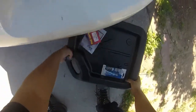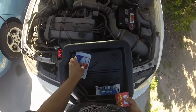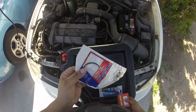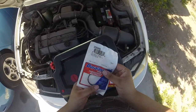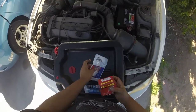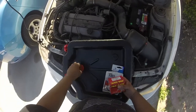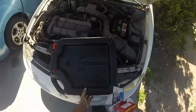I actually went to AutoZone and picked up this big oil drain pan just to catch the coolant. So what I'm going to do is put this underneath the car and use this oil drain pan as my coolant catch system. I'm going to pop this right underneath here.